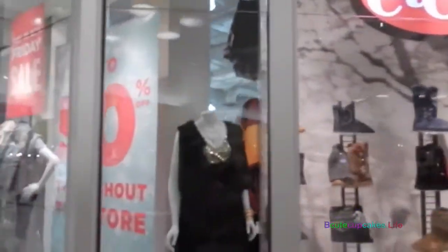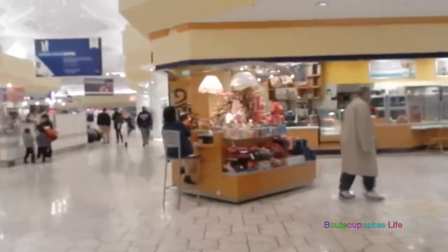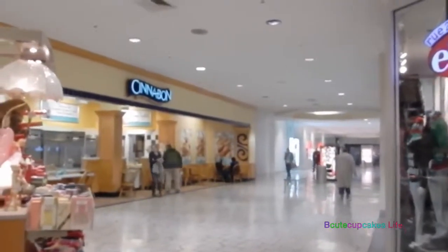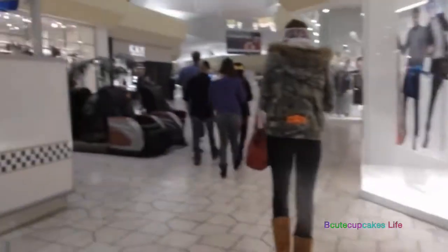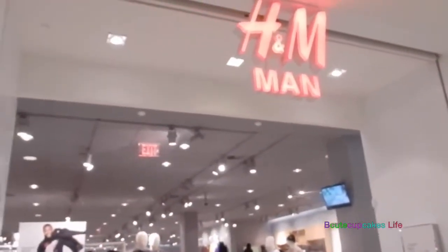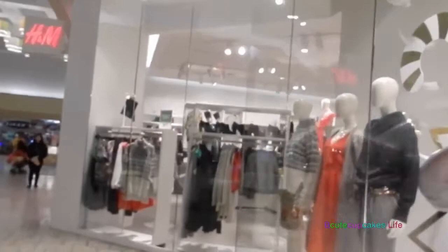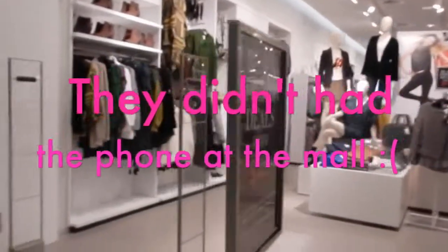So this is the store, Rue 21. We have a little gift shop there. Oh my god, there's a Cinnabon place. We just ate, but after we get my phone we might come back to get some Cinnabon. So here's H&M for men, and then over here is H&M for women. Okay you guys, so I'm here at the Apple Store to get my phone. So let's go. And it's really cool.